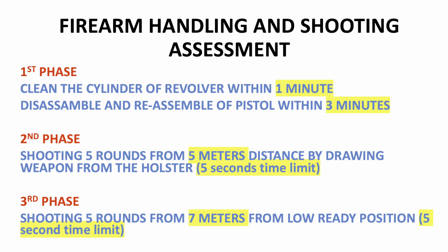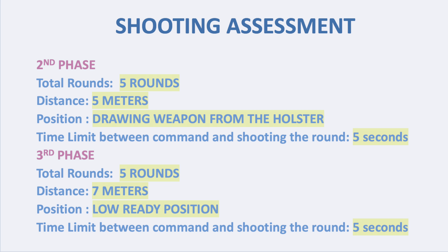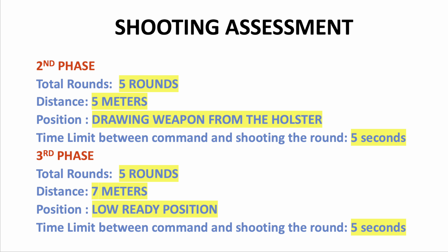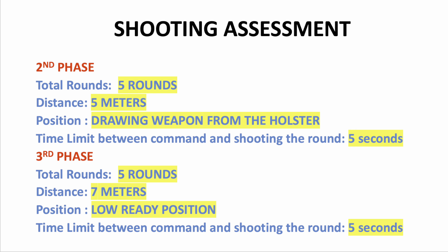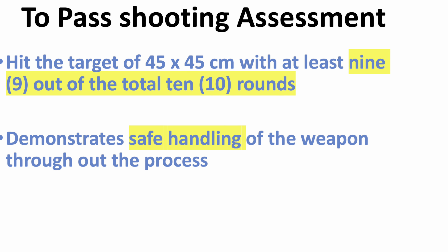In the second phase, you have to shoot from 5 meters distance, drawing the weapon from your holster. Total rounds are five, with five seconds duration from command to shooting. In the third phase, you have to shoot from seven meters from the low ready position, with five rounds and five seconds duration from command.